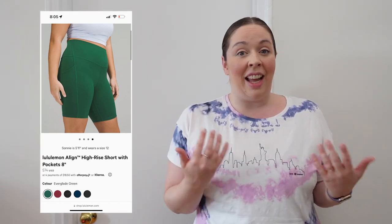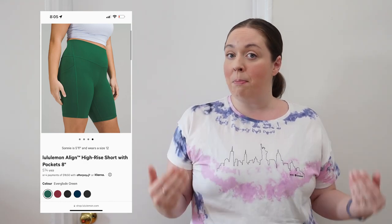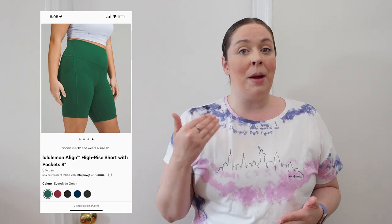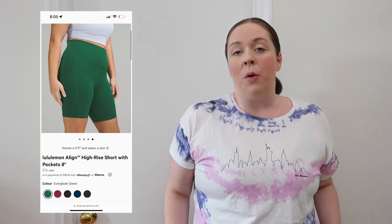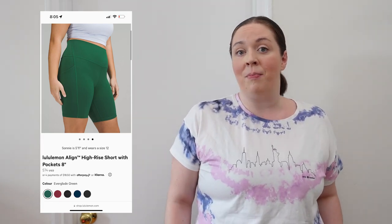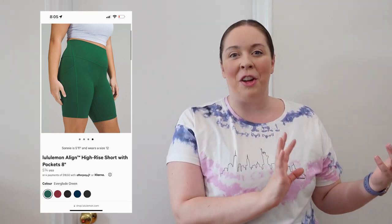Next up is the Align short with pockets. This is slightly different but has the same principles — made for yoga or low-impact activity, made with Nulu fabric, super buttery soft, very comfortable, and a generous feel. However, they've been designed with added pockets on the sides. I've tried the Align pant with pockets and thoroughly enjoyed it, though I do feel it has a bit more of a hug sensation — the extra seams required for a drop-in pocket give it a slightly tighter feel than the original Align short.